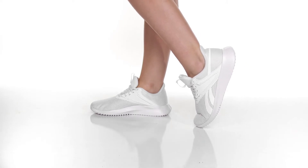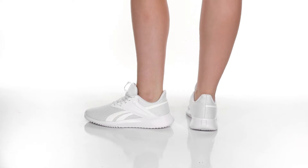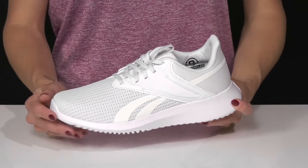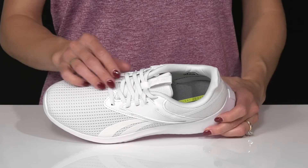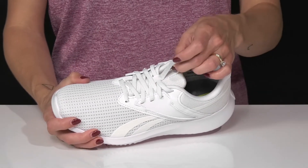Throw on these super lightweight sneakers for your next run from Reebok. These are made of some recycled materials with this mesh upper, making them super breathable and will last you throughout your workout. They have laces to secure your fit and give you a customized fit as well, and the pull tab can assist with easy entry.